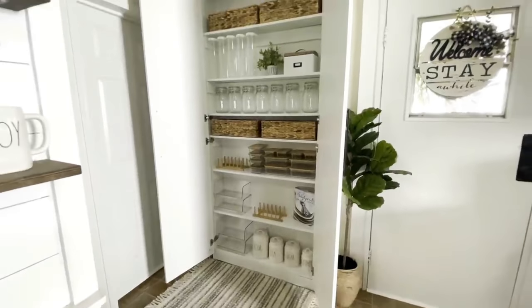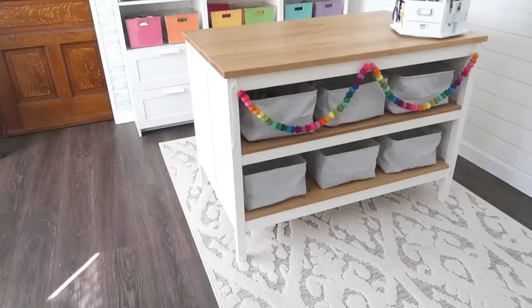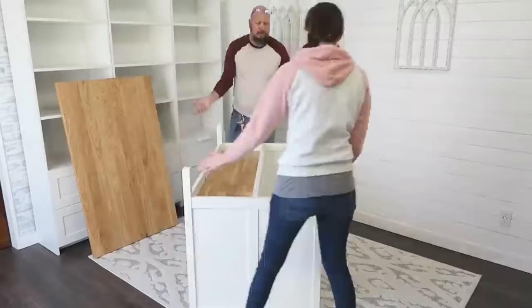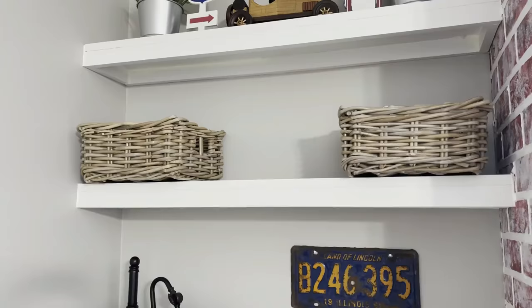Hi DIY friends, today we are diving into the very best IKEA hacks and organization ideas for your whole house, even for the craft room. From the best products to full blown builds, I've packed this video full of the best tips and tricks no matter your skill level, and we're getting started right now.